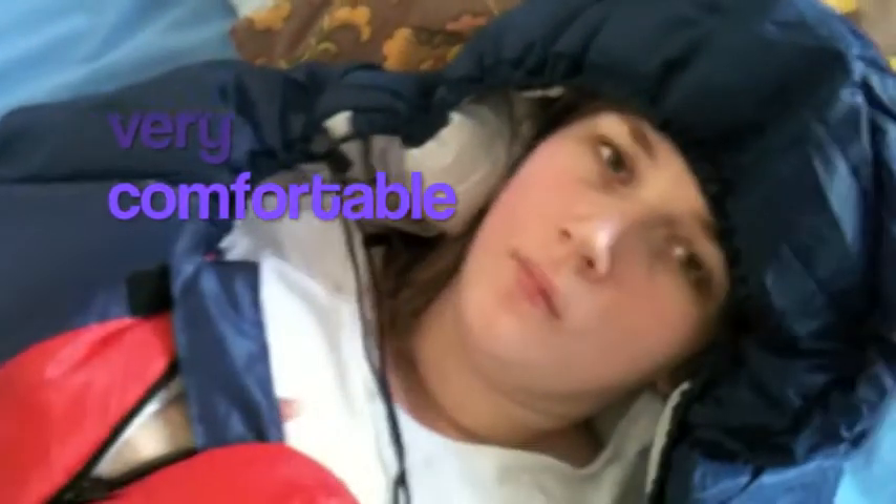Right up here, we have our guide. As you can see, she's very comfortably located inside the sleeping bag and could probably just fall asleep at any second now.